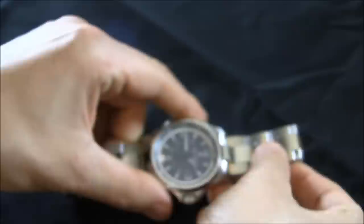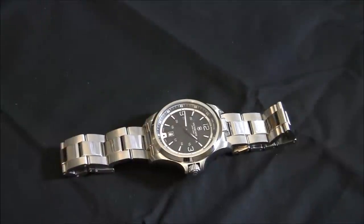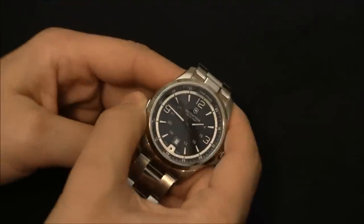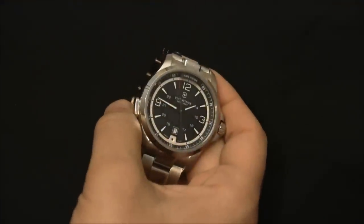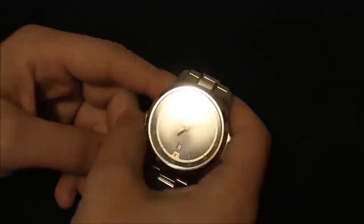I'm going to try to turn off some of the lights around my setup so I can show you these lights in action. Okay, that should be dark enough. First is just the one that lights up the dial — there's that blue LED light, which really fantastically lights up the dial. You can see it's relatively bright — beautifully lights up the dial and is easy to read.